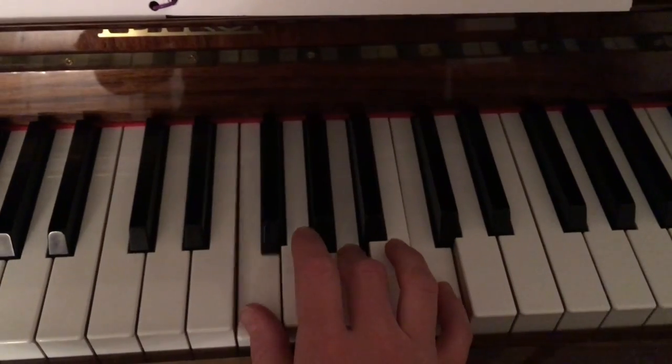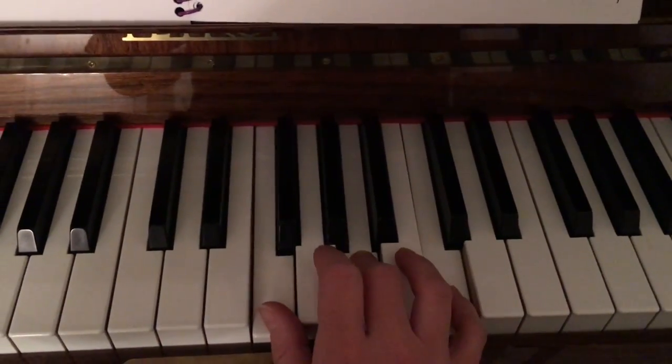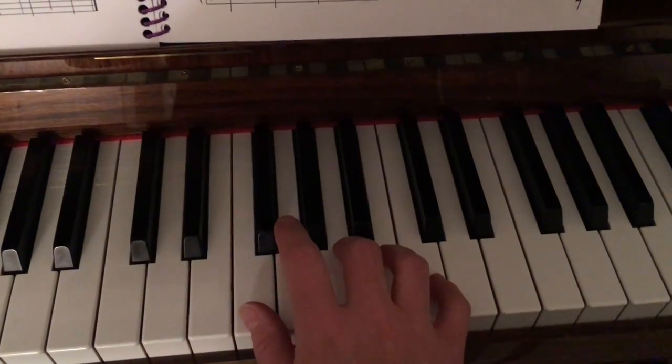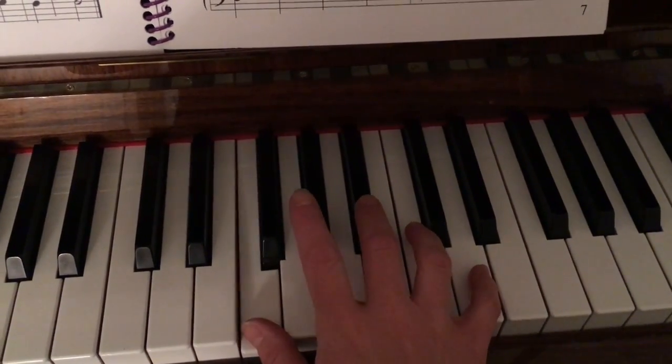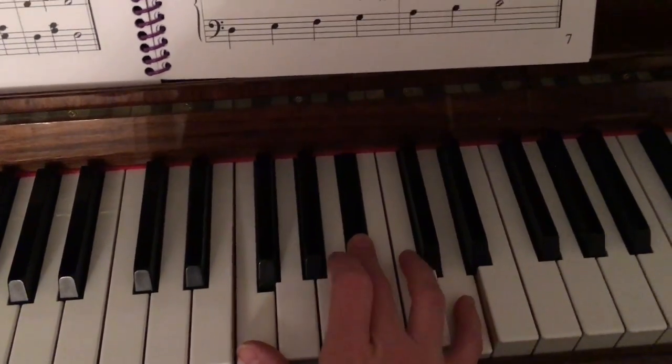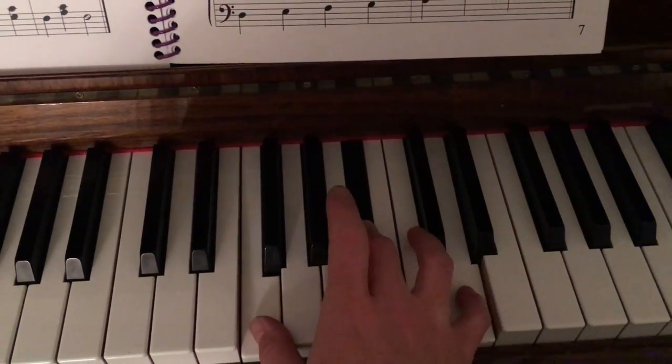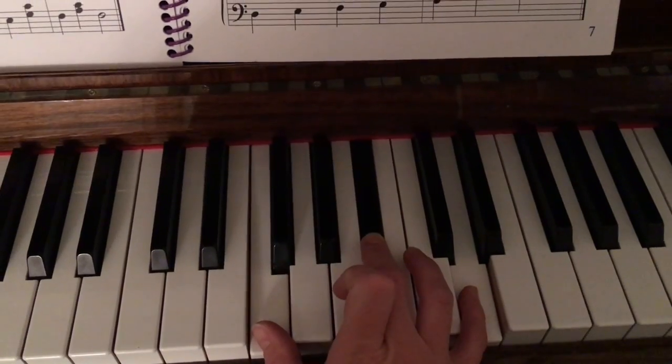The red chord is still a dumb, easy — same hand position that we're used to. The blue chord is going to have our third finger on a B-flat in order for it to sound like a D, F. Blue.